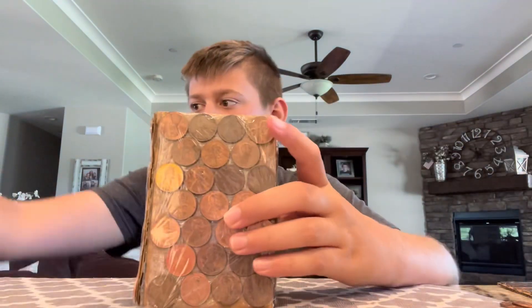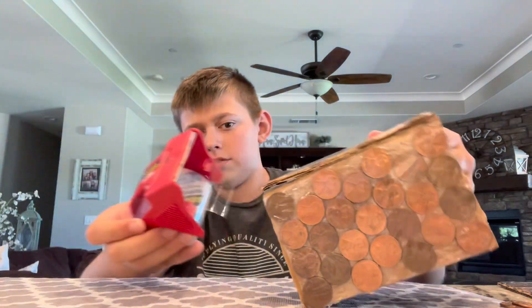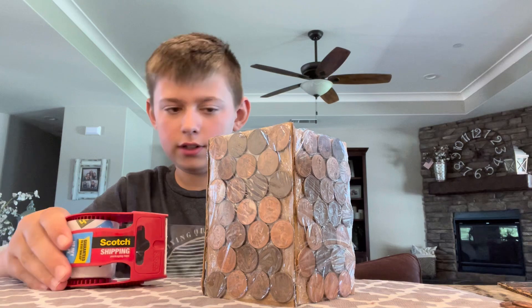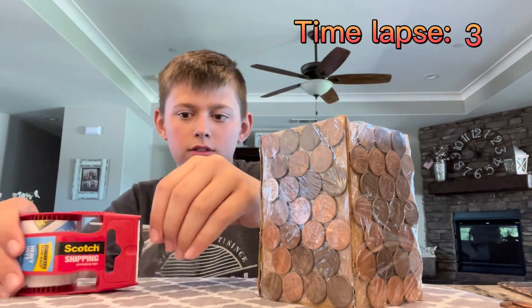I decided I'm going to take some tape and then wrap it around all of these different sides.